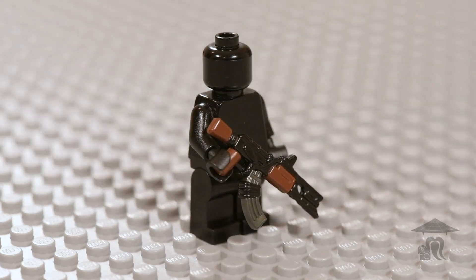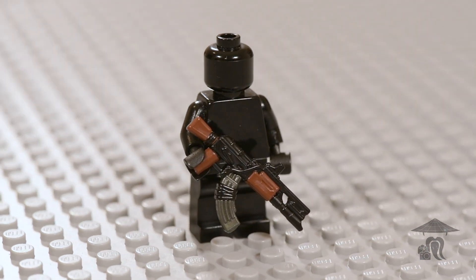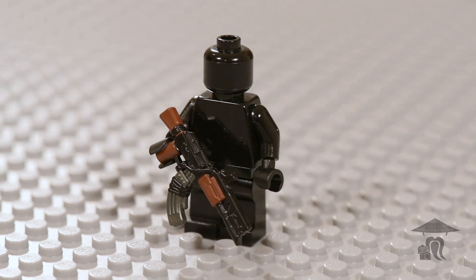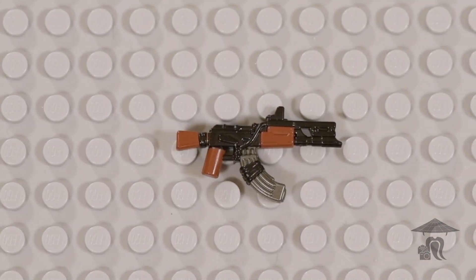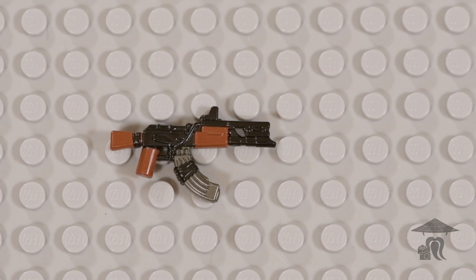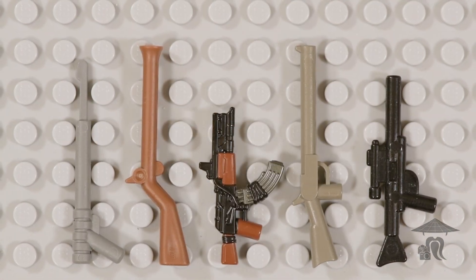Hello everyone, Steve with Stop Motion Sensei here, and this is the Brick Arms Reloaded AK Elise, a classic AK-74 look with a sci-fi twist. Fallout 4 fans will recognize this as the Marksman's Automatic Elysium AK.